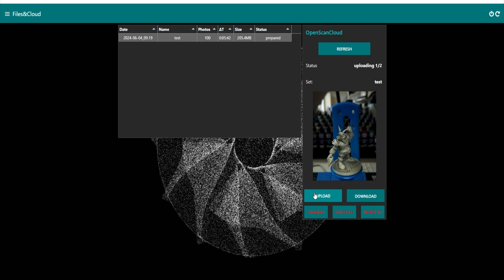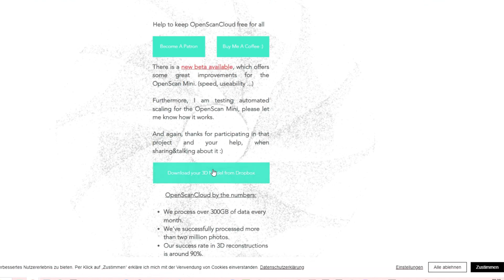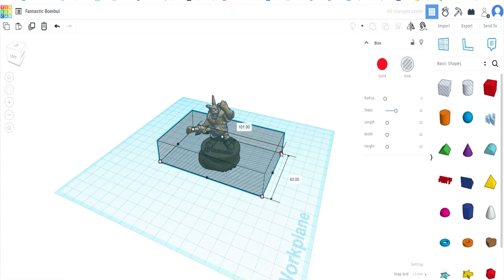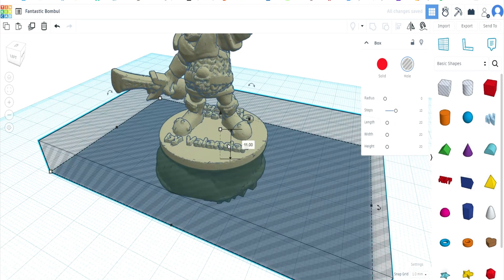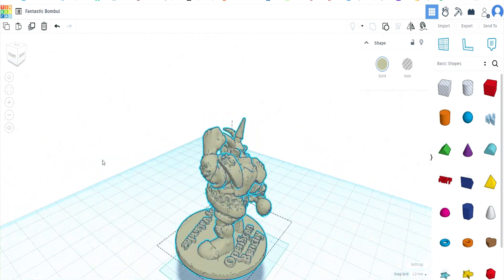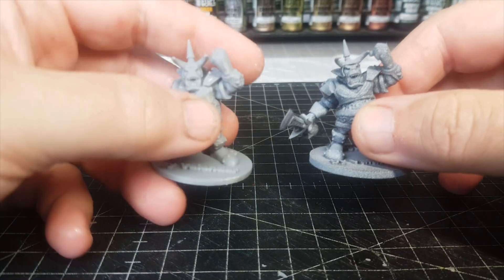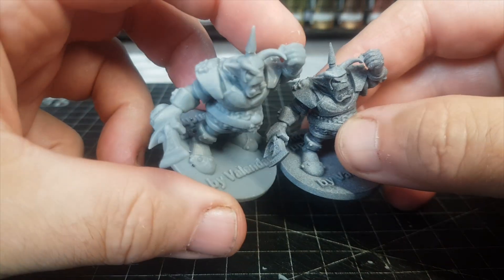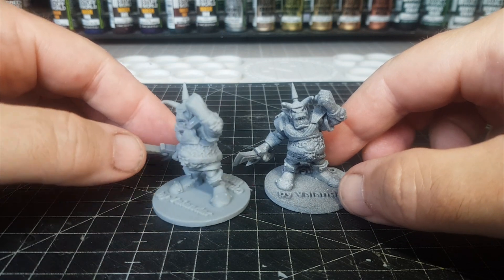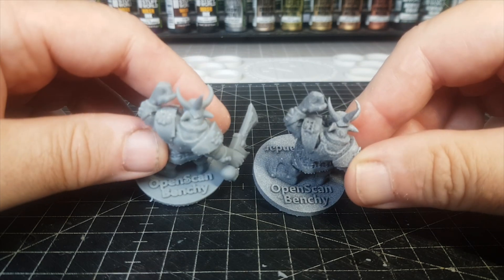My computer is at least seven or eight years old - it takes about half an hour to boot up every morning. But the good news is you upload the images and then get an email back with your STL. Depending on how well you prepped your miniature and how many images you took, you may need to do a little work on it. All I needed to do was go into Tinkercad and remove the base, and then my little test miniature was ready to print. The definition is all there - some of the wording on the bottom didn't come out perfectly, but that could be the print settings.